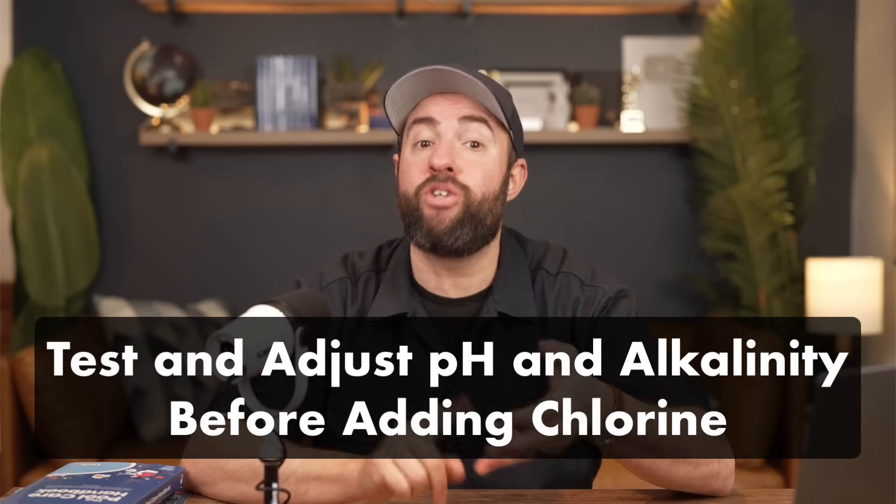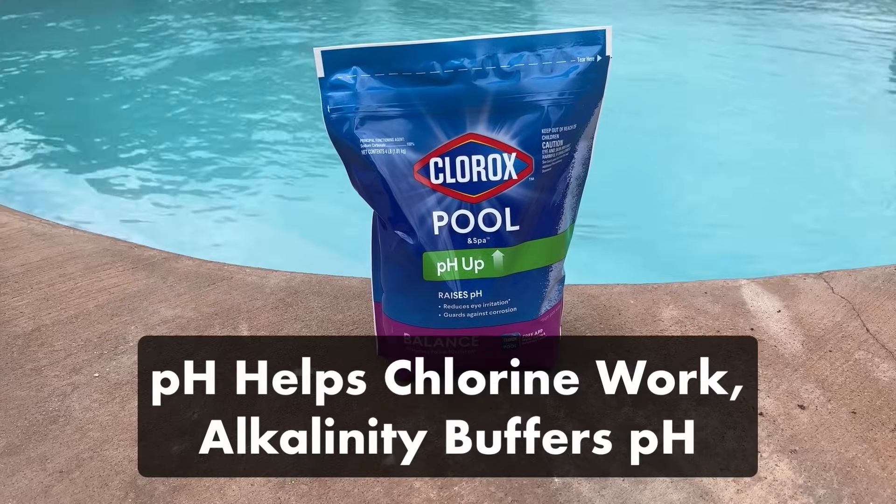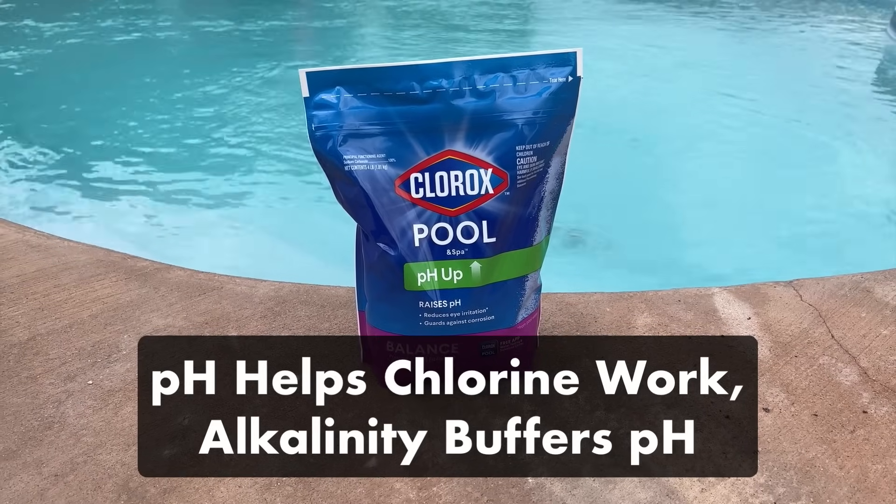But if your chlorine levels are at zero or they rapidly drop even after adding chlorine, you might have a larger issue. So be sure to check out our other video on how to raise free chlorine when this happens. When you're testing your chlorine levels, you'll also want to test and adjust your pH and total alkalinity. When your pH is in range, it helps your chlorine work more effectively. And total alkalinity helps prevent your pH from fluctuating.